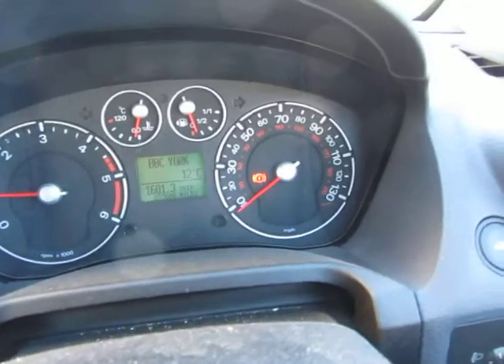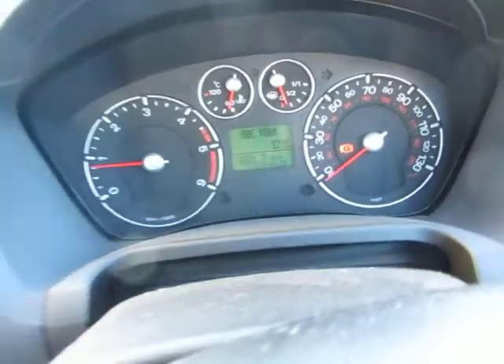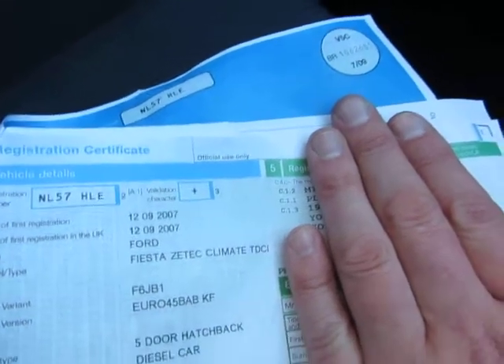We've done 73,608 miles in total. I've got no warning lights on or anything of that description. And I've got a logbook here. The date of first registration is the 12th of the 9th, 2007.